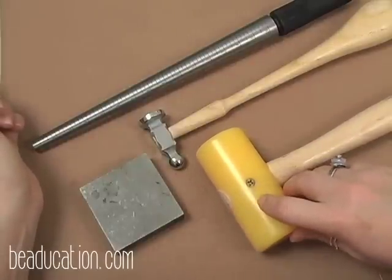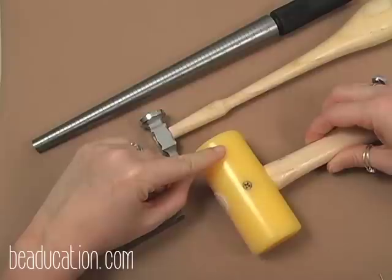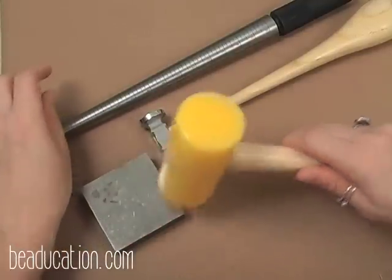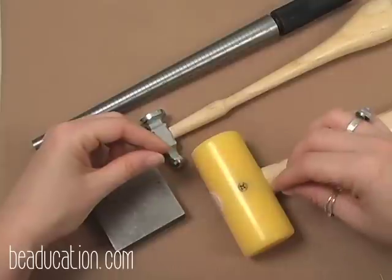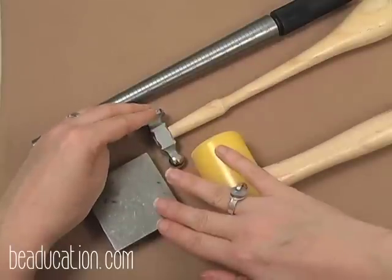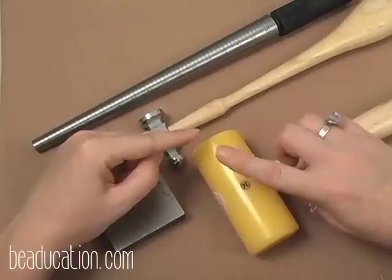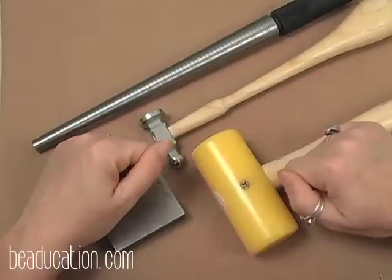The nylon hammer — also available in rawhide — is used to harden wire without flattening it. You can hammer wire on your bench block and it will stiffen up and harden without being flattened or shaped the way a metal hammer would. I use this for hardening the top loop of an ear wire so it keeps its shape but doesn't get flattened, which would make it uncomfortable.